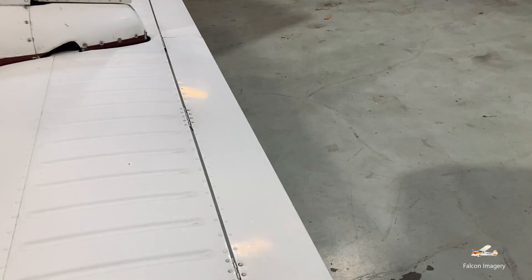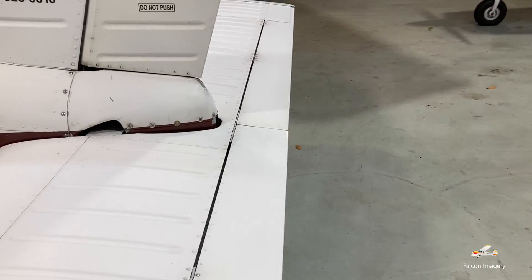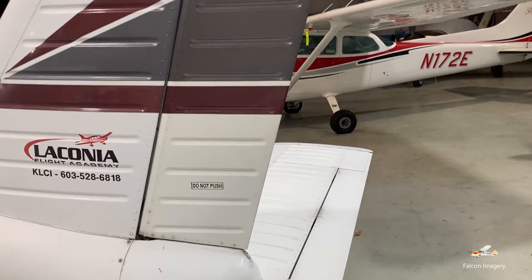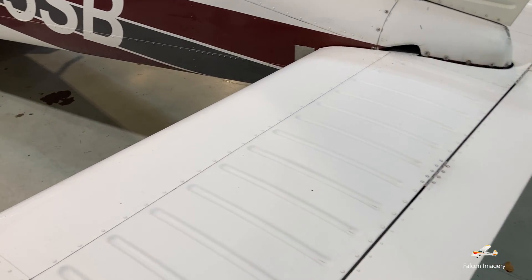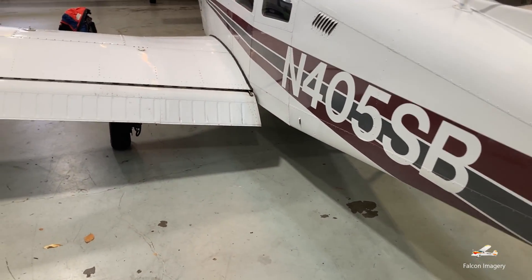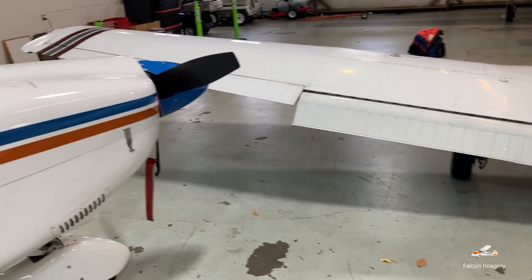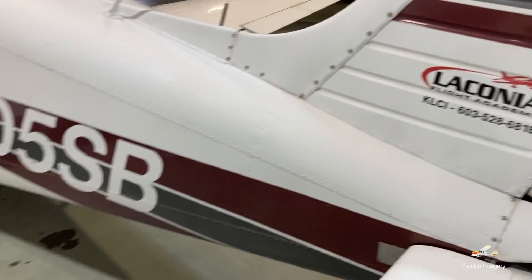The anti-servo trim tab is used to relieve pressures when we're trying to trim the plane out, so that we don't have to work so hard to hold the plane in a particular attitude like a climb, descent, or level flight. As that stabilizer moves up and down — when we pull back or push forward on the yoke — the nose of the aircraft will pitch down or up. The aircraft will rotate along its lateral axis, from the center of the wing on the left all the way to the center of the wing on the right.